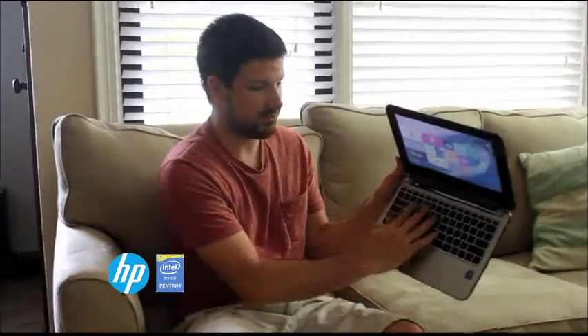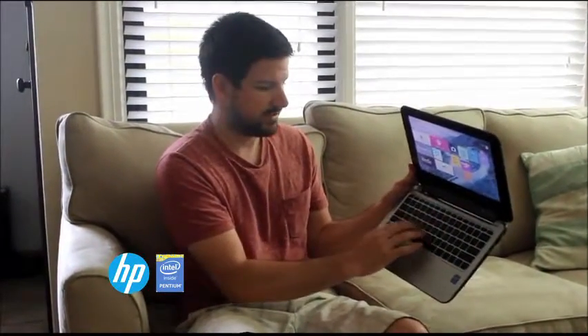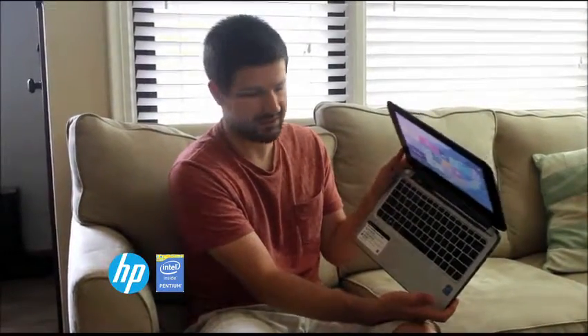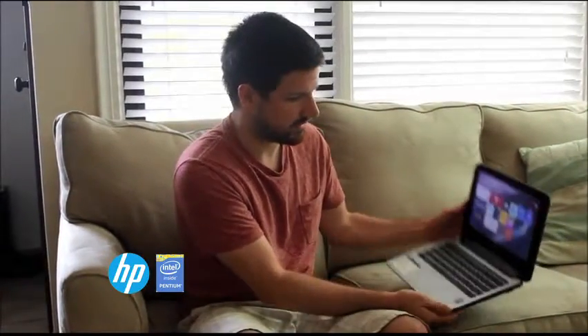What I also like is that the keyboard size doesn't suffer. It's still a pretty standard-sized laptop keyboard, so that's nice too. I don't find myself trying to scrunch my fingers together.